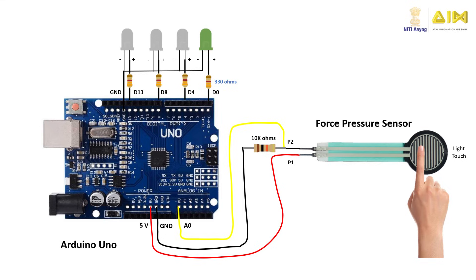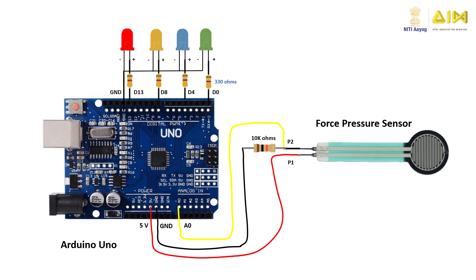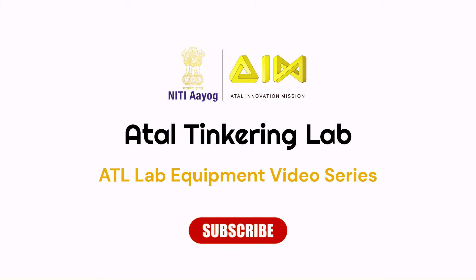Now gently touch the force pressure sensor with your finger — the green LED lights up, indicating a light pressure has been detected. Apply a little more pressure and the blue LED lights up, indicating slightly higher pressure. Increase the pressure further and the yellow LED lights up, indicating an even higher pressure. Squeeze your finger against the sensor and the red LED glows, indicating the highest pressure level. Like this circuit, you can build interesting applications using the force pressure sensor and trigger different actions for different pressure measurements. Hope you learned something new today — thank you for watching!